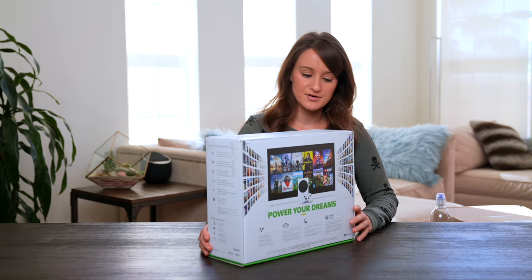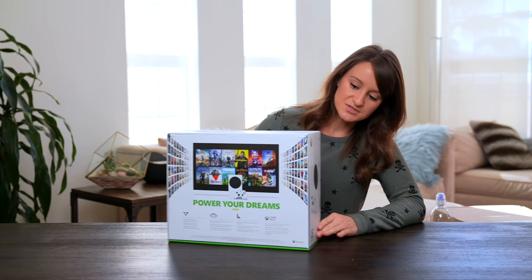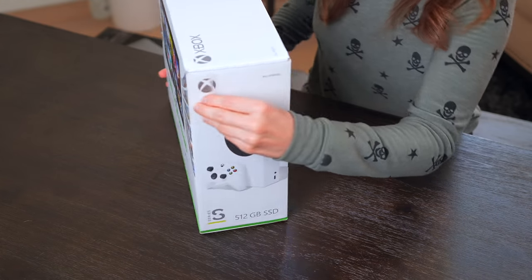I may or may not have already experienced the Series X, but this is all new to me and this is exciting. So let's go.